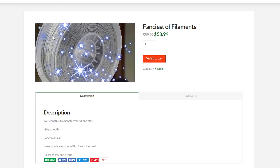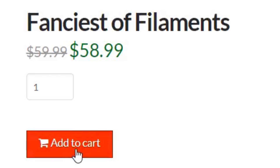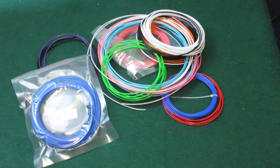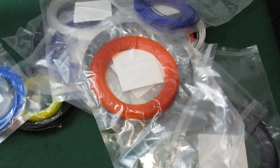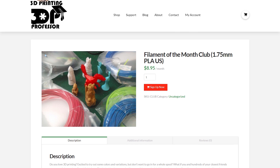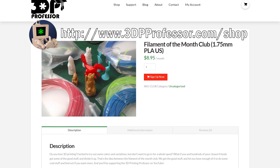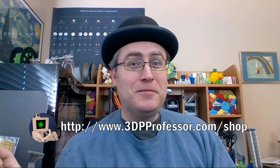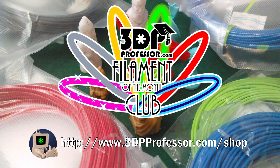You know what it's like — you see a cool new filament and want to try it, but you remember the last three spools of fancy filament you bought, used for that one thing, and haven't used since. You could join a monthly filament subscription box and maybe get one or two cool ones, but you'll also be buried in more samples than you can use — not to mention red PLA. It sounds like you need the 3D Printing Professor Filament of the Month Club. Each month you'll receive a generous coil of just the good stuff — enough to work with, but not so much you'll feel guilty. Join today.